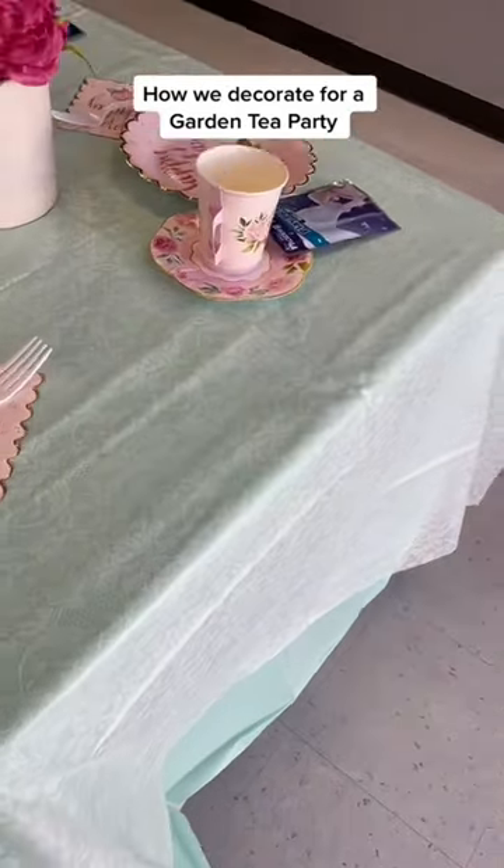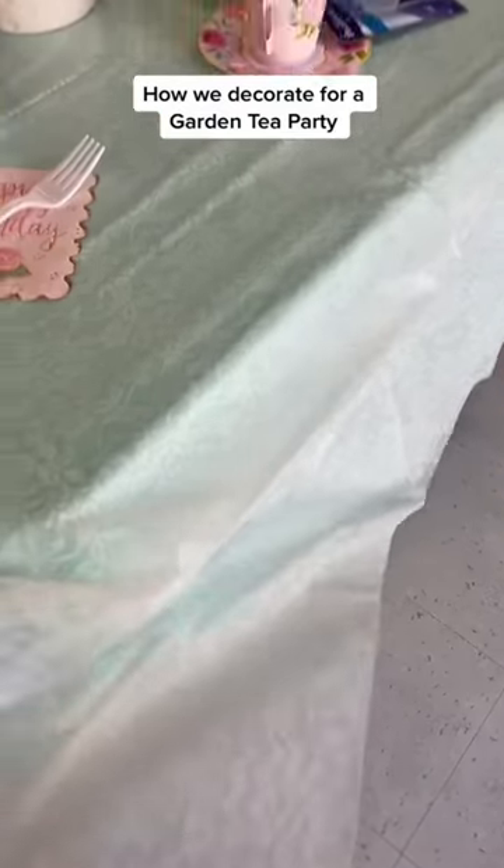Now the tablecloths are so cool. I found this tablecloth that basically is see-through and you just put your color underneath.